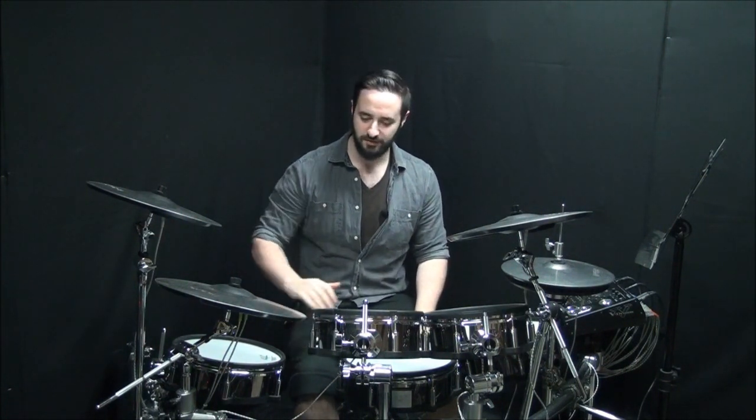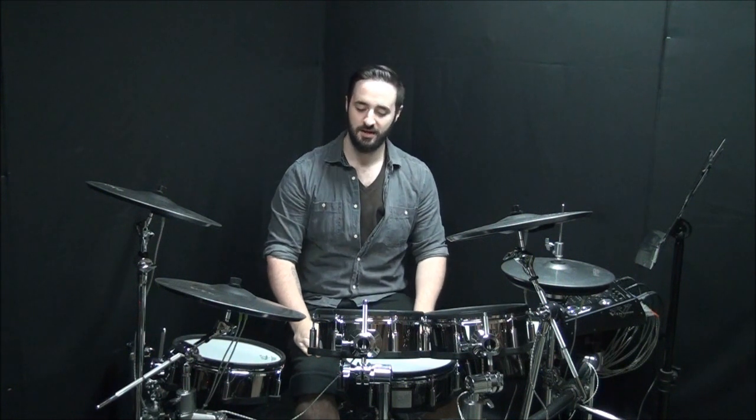So those are just a few ideas. Take those, move them around your kit, come up with your own combinations, and above all, have a lot of fun with it. See ya.